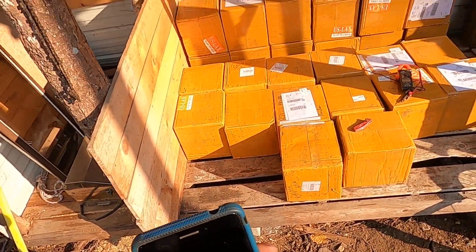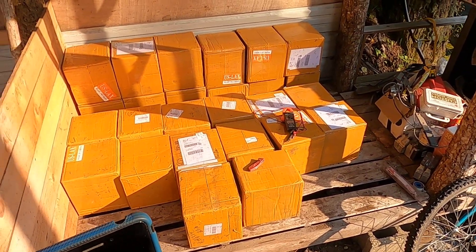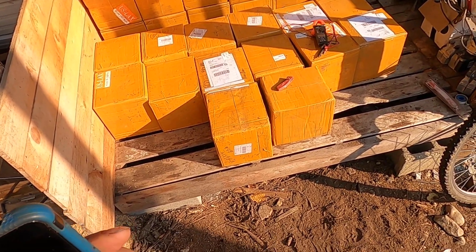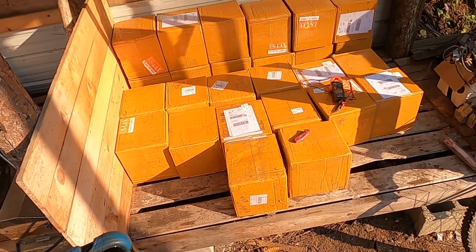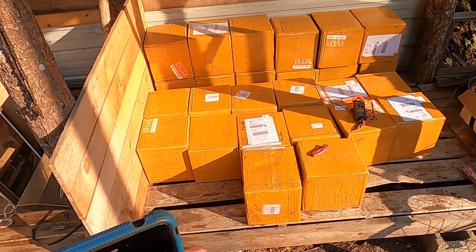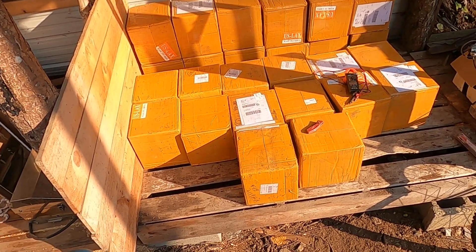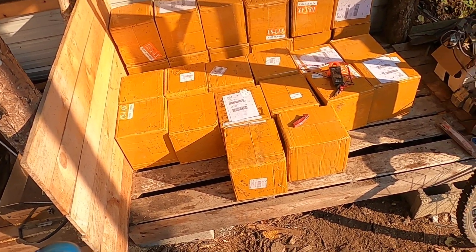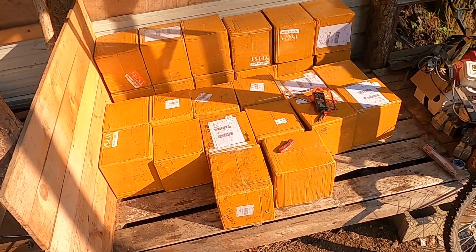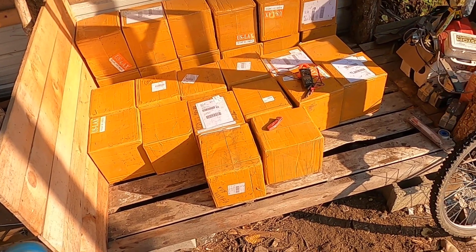We finally got our shipment and all the boxes look like they're in good shape. I thought I might take you along and unbox one or two of these, test the cells, and just make sure everything's good to go. We'll add these to the other cells we have and probably balance all of them together in parallel for a few weeks, then configure them as our new humongous off-grid battery here on the Metagrid.